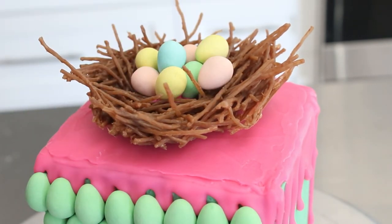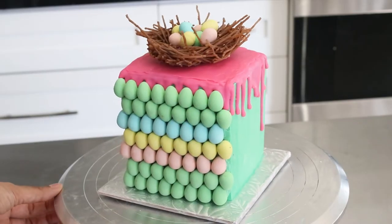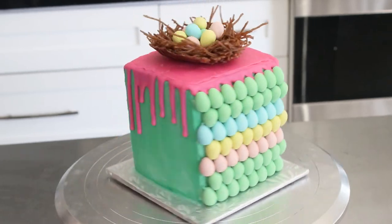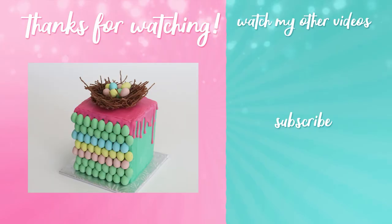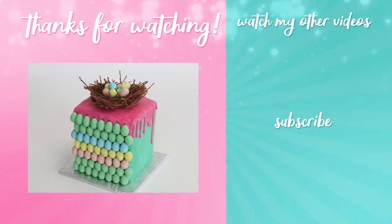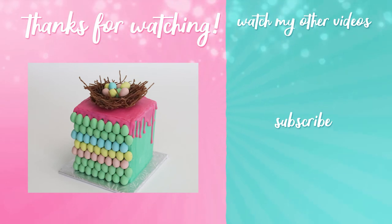And voila! Here's your work of art. Not bad, eh? Thanks so much for watching, guys. Please don't forget to give this video a like and subscribe to this channel for more cakes, bakes, and tips. Happy Easter!